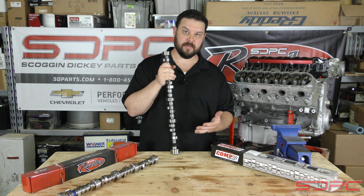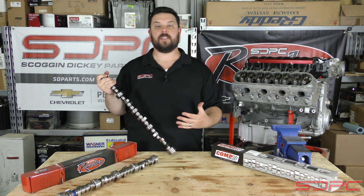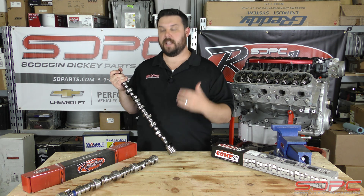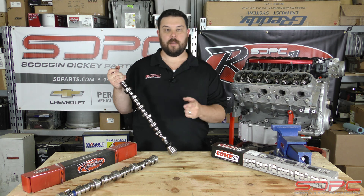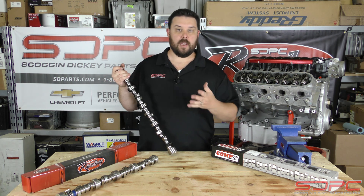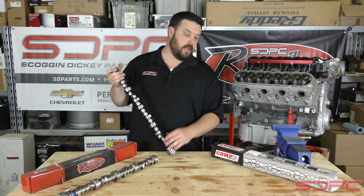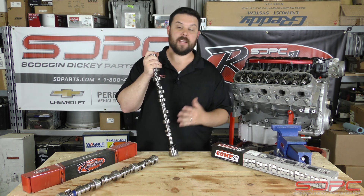It all translates back down to what's hitting this camshaft — it needs to be a lot tougher. So our less expensive, more entry-level and mild performance camshafts are made out of the same cores that OEM manufacturers use across Ford, Dodge, Chevy, imports — it doesn't matter. They're usually all made out of that 5150 steel. Then it goes on to the bigger and badder stuff.